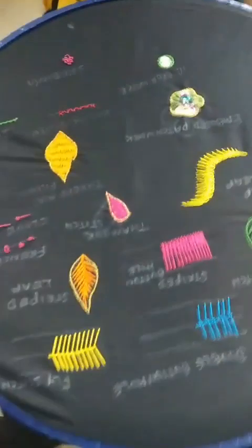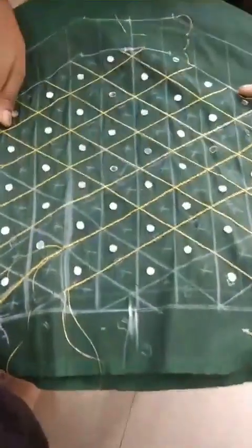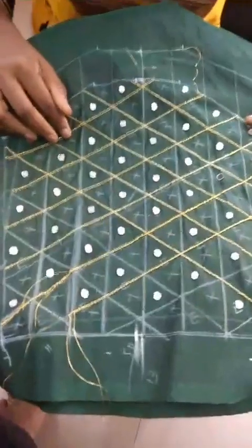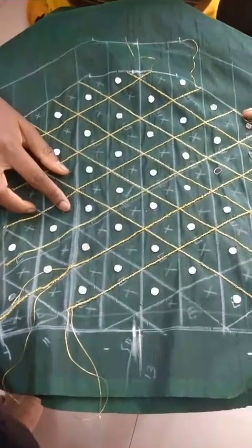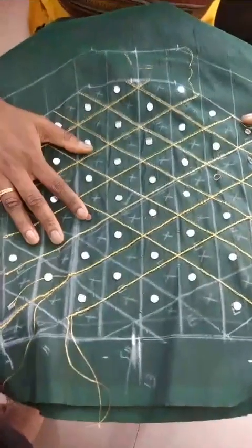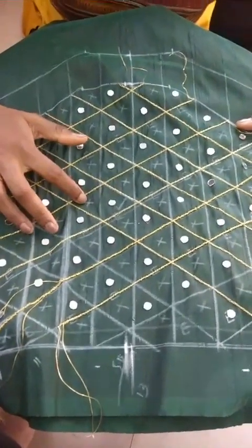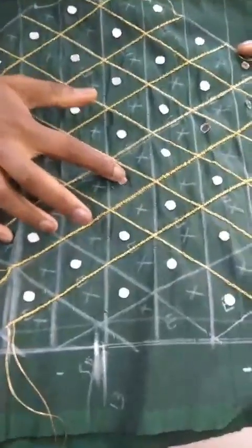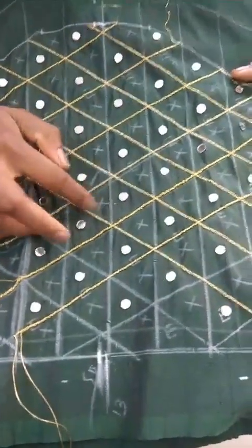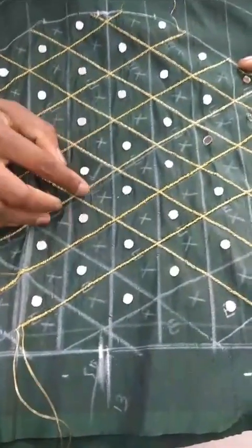Are you designing any more blouses on your own? Renuka: I have just started my second blouse. This appears to be the sleeve — she has drawn the diagram for it. What type of work are you going to do? Renuka: For the second blouse I have planned to do mirror and jardosi work. I have pasted mirrors in the places I marked, and I'm going to do jardosi work alternately.